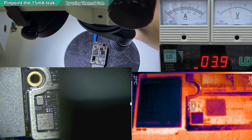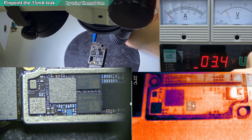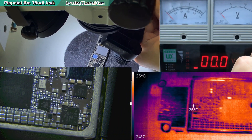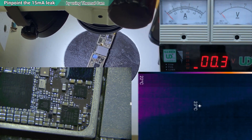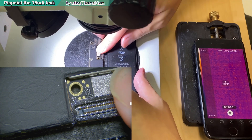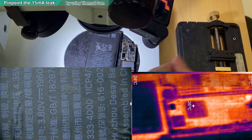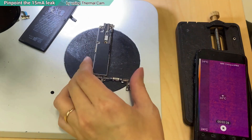Looking at the thermal camera now. I'll turn off the wood light and light it up again. Nothing wrong on that side. Now I'm going to use a fully charged battery and look at the board again. I still don't see any heat. Nothing on the bottom - I'm going to look at the top. I'll remove the shield and check it.